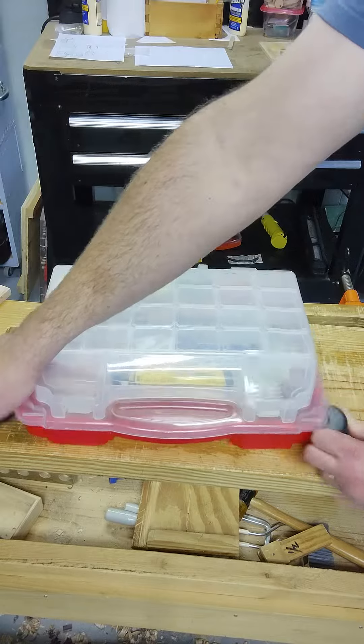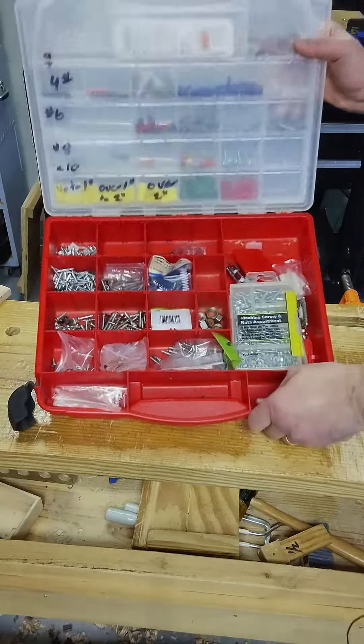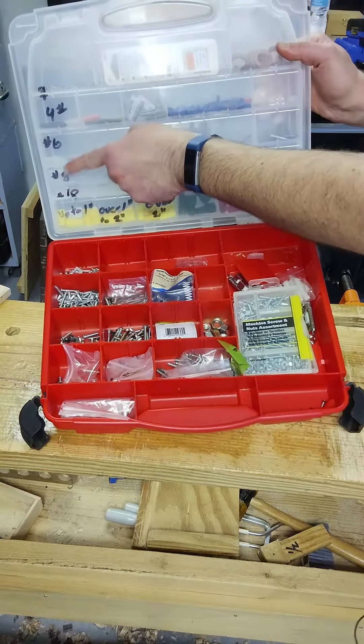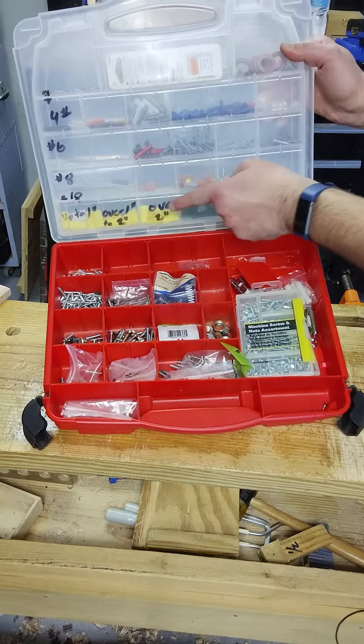And then inside I have all my screws laid out — number four, six, eight, ten, up to an inch, over an inch to two, over two inches.